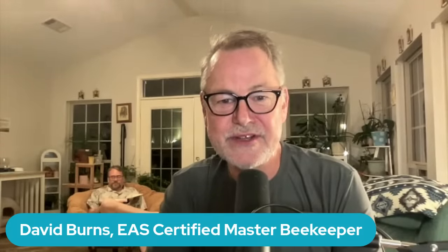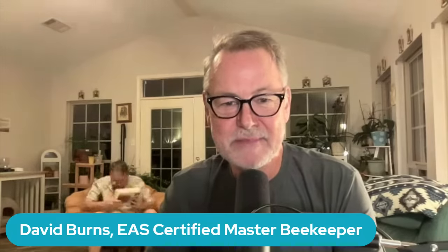Hello everybody, David Burns, good to be with you. I'm glad I'm here with you today. Look at my background — it looks like a screenshot, but I'm actually in the home of Dr. John Zavishlock, and he's sitting back there on screen. I'm having trouble with the internet tonight, it's a little spotty. It's kind of storming here in Little Rock, and John and I are here working on a beekeeping project together.